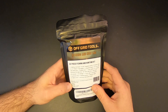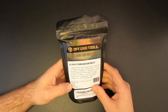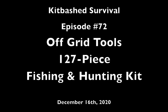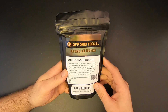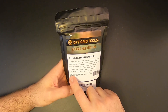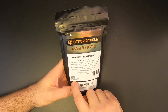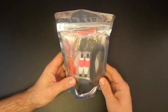Hey everyone, in the last video we checked out the Off-Grid Tools Fire Making Kit, and here I've got another kit from Off-Grid Tools. This is their 127-piece Fishing and Hunting Kit and we're going to check it out right now on Kitbashed Survival. I picked it up for about $30 on the Off-Grid Tools website. It's proudly packed in the USA by Stanford Outdoor Supply, and just like the fire kit it's got a clear back to give you an idea of what's inside.